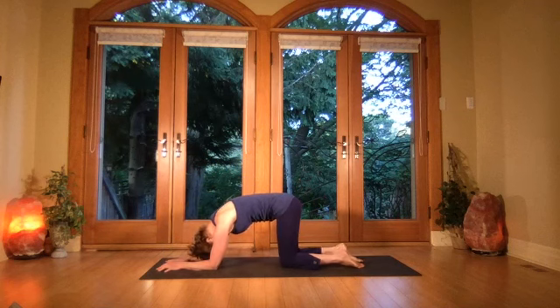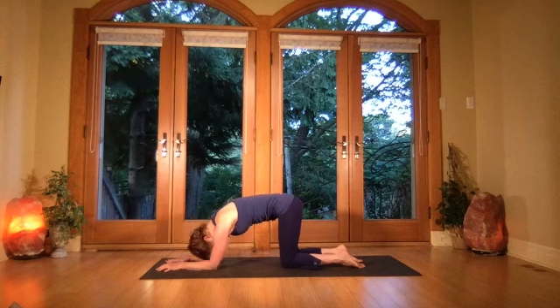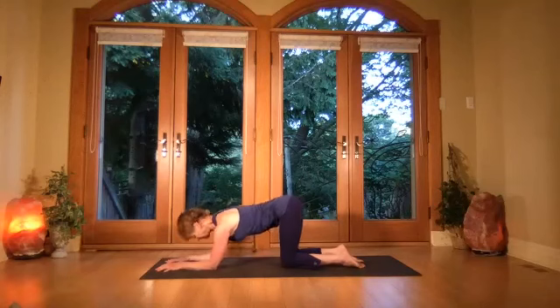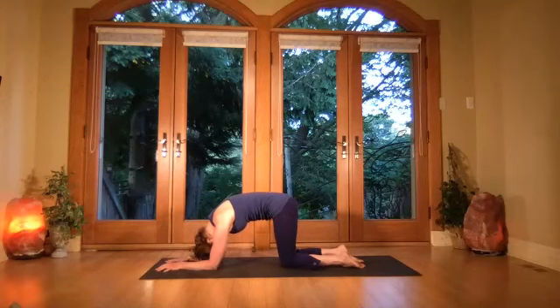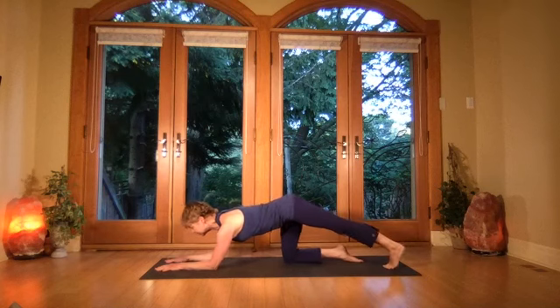Breathe in, lift the eyes, stick the bum bones up, then exhale and round the spine, looking straight back. Breathe in, lift the eyes, arc bum high, then exhale and round. Come to a neutral spine — lift the left heel out, press it back, stretching through the calf, then take the right heel to meet it and press it back.